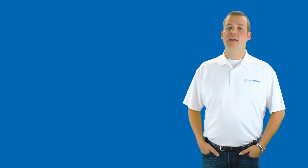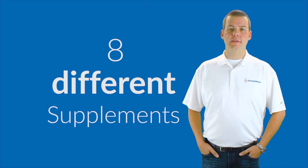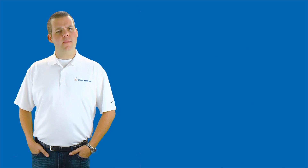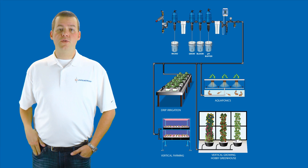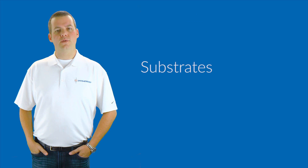This modular system allows you to inject up to eight different nutrients, additives, or supplements along with a pH adjuster, all in one well-blended solution. Now you might be asking yourself, is the Nutrient Delivery System right for me? You bet it is.